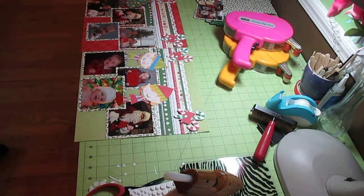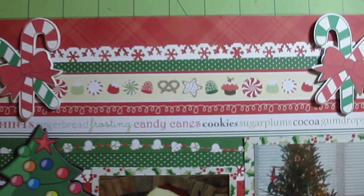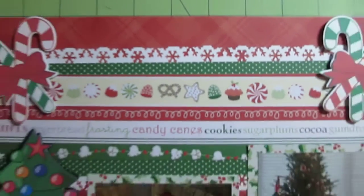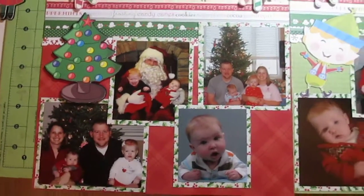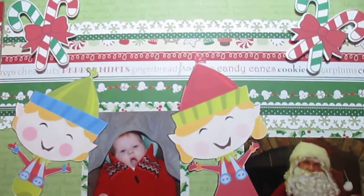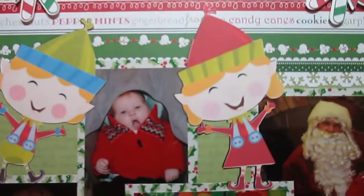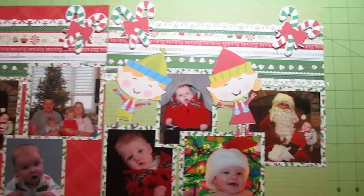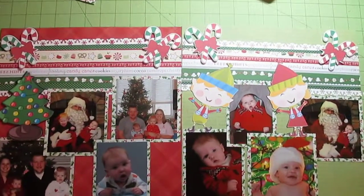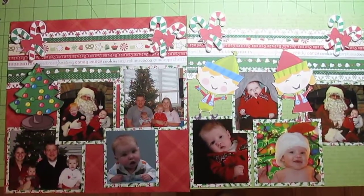Okay, here we go — I'm going to show you, and this one is done. There's the first one, and there you can see the band across the top with the snowflakes. Here is page number two with the bright light again — I hate how that glares but I can't film without it. And that is Nolan's first Christmas. So that'll be it until the next one — have a good one, bye-bye!